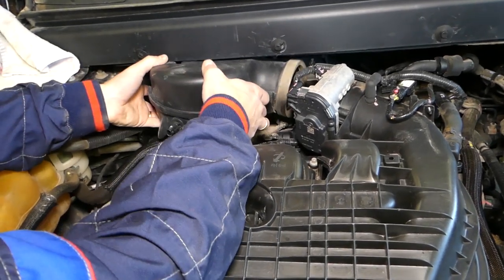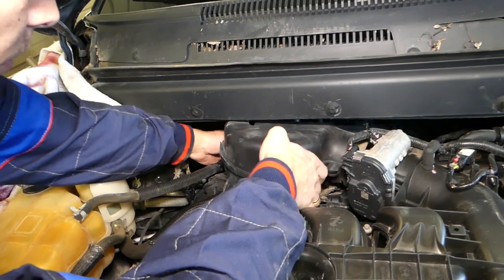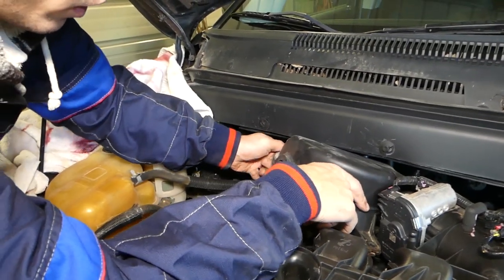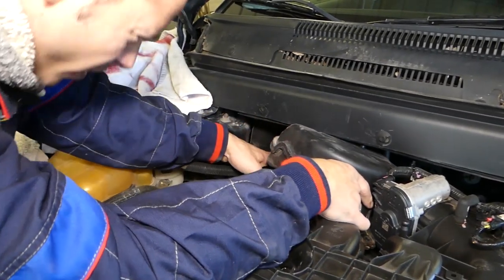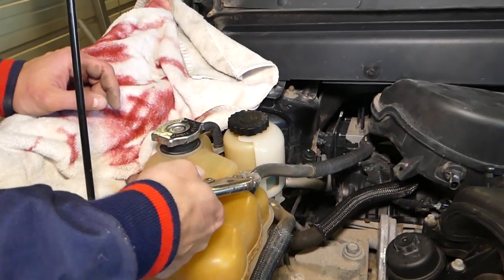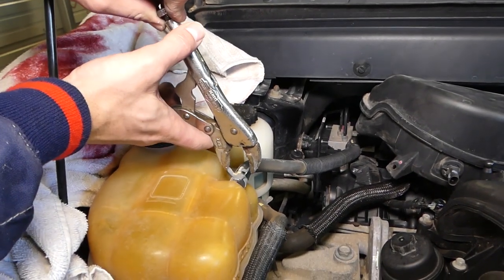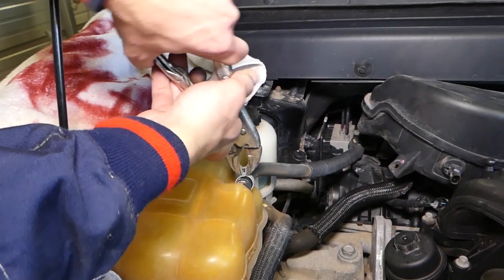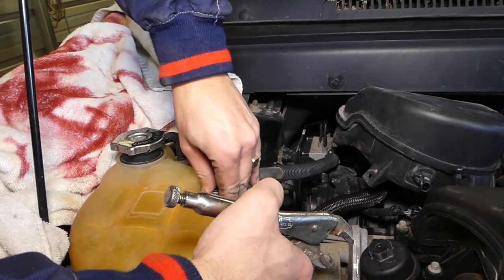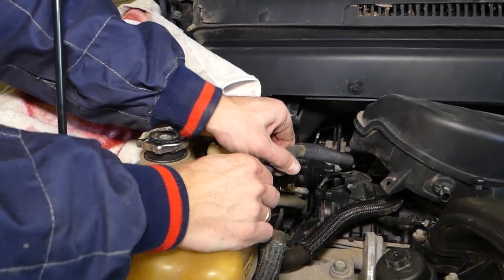Now we just need to work with it until we get it out — it will only come out one way because there is one thing holding on the bottom. We'll actually remove that little hose that's in the way. If the engine is hot, never do that because it's part of the cooling system — you don't want to burn yourself because it could be under enormous pressure. Okay, it got loose. You might be able to do it without removing the hose, but I wouldn't recommend it.